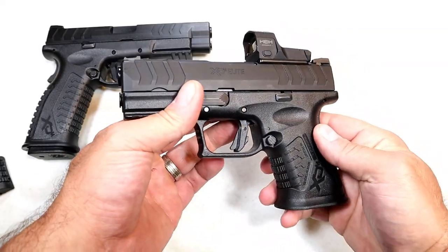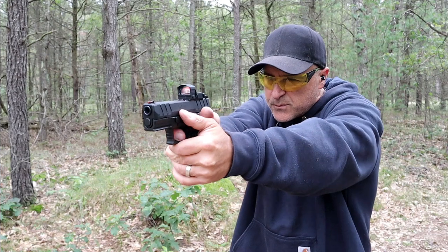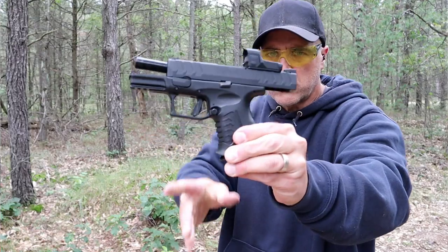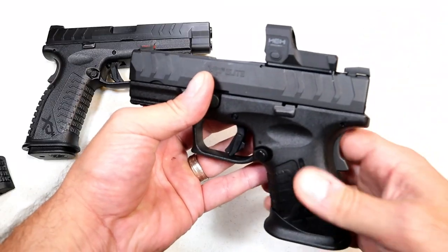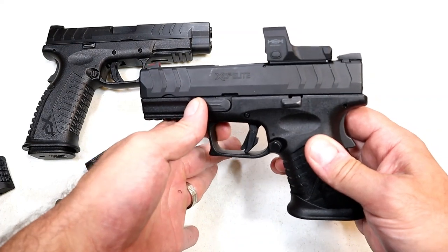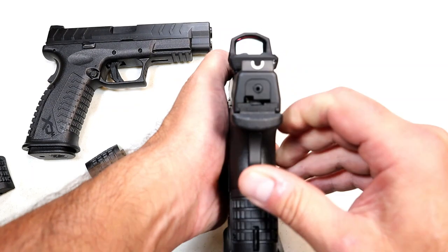It was apparent at the range that this is a very accurate gun. Right out of the box I felt great with it. A couple of adjustments with the dot and I was on target. I was really impressed. Shot three different types of ammo — fed, fired, ejected everything just fine.